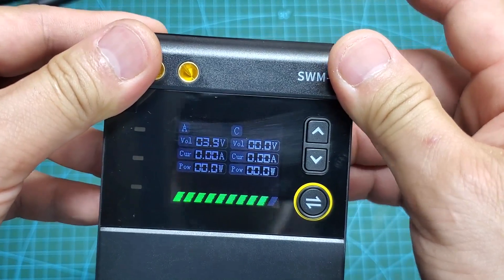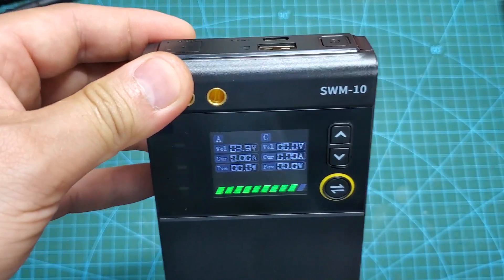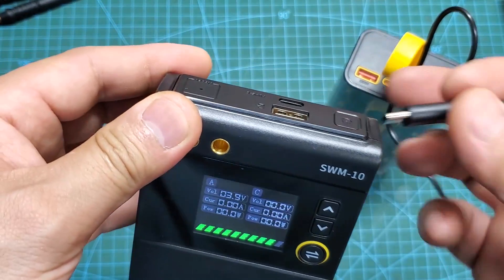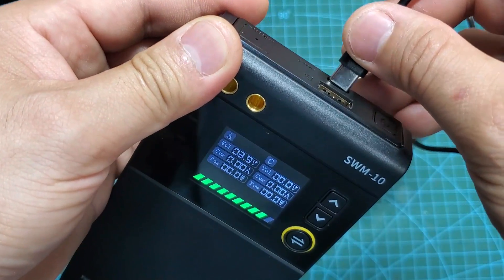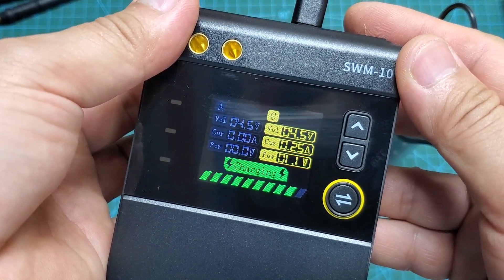We hold the power button for about two seconds to turn on the machine. Press the power button once again to switch between the working modes. In power bank mode, the screen will display the voltage, charging current, and charging power.